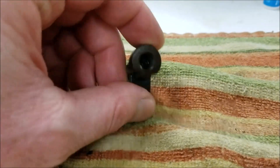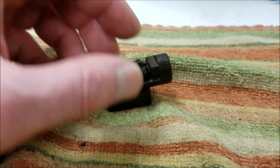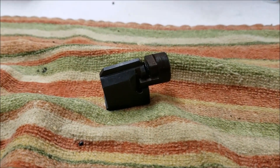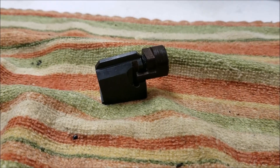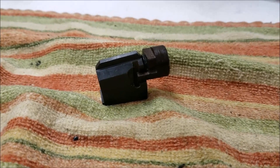I just went ahead and finished building my magazine for the Bumblebee today and put one of these in it. I've got a few left if you're interested — just hit me up. Thanks for watching!